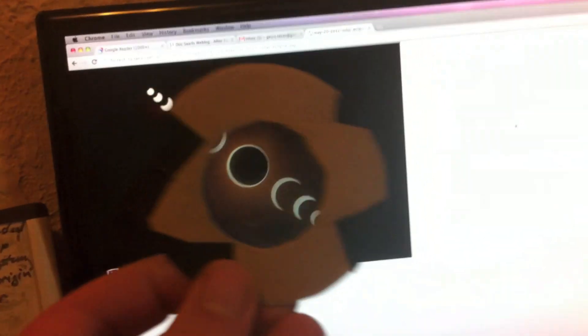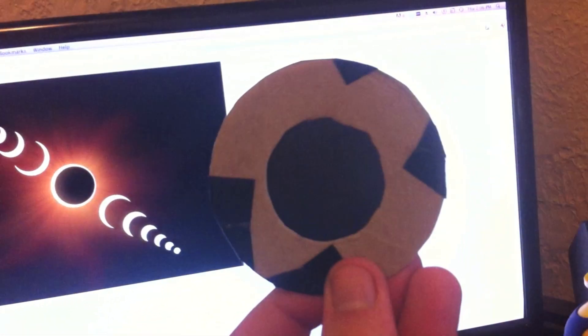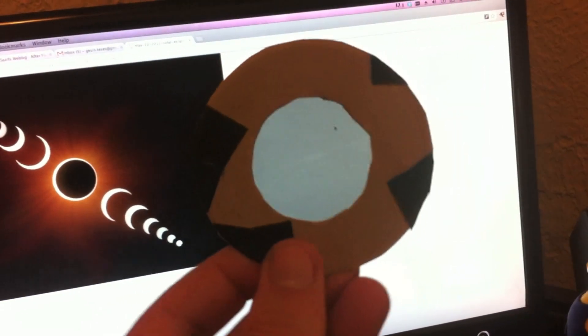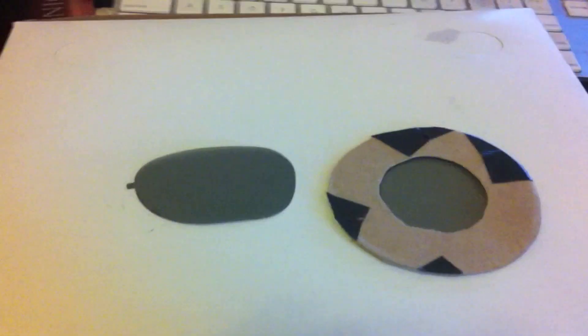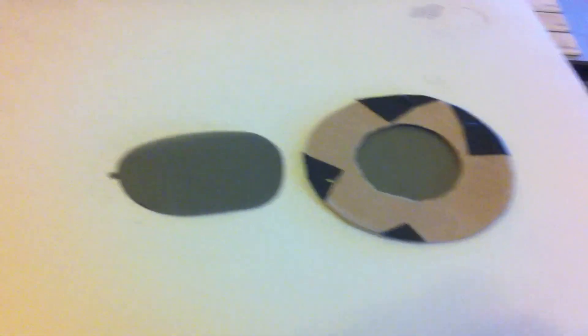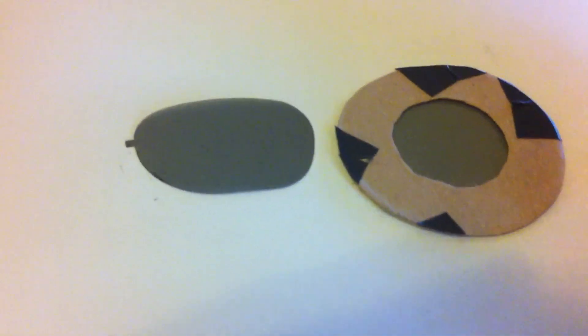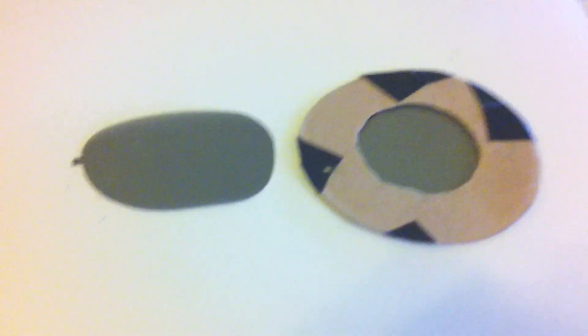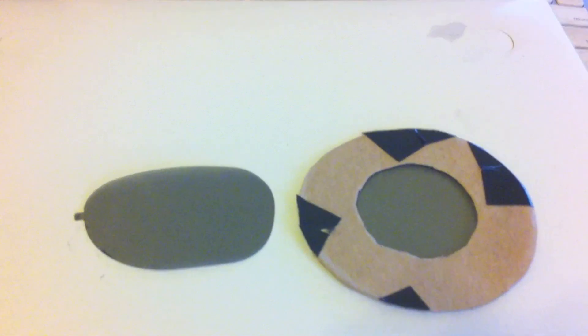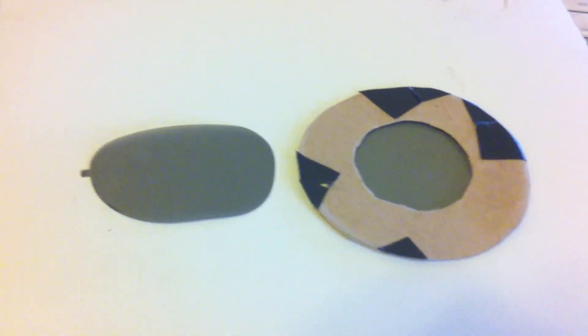So if you notice, as I move this left and right, the light darkens. The way that 3D movies work is that there are typically two projectors both showing the same movie. One of the projectors has light polarized up and down, which might be this one. The other one has the light polarized left and right, which might be this one. So when you wear these over your eyes, the light from each projector is blocked out for each eye, and that's what gives the illusion of three dimensions to the human brain.